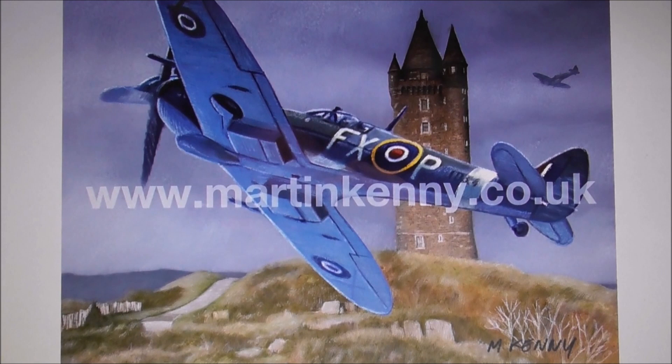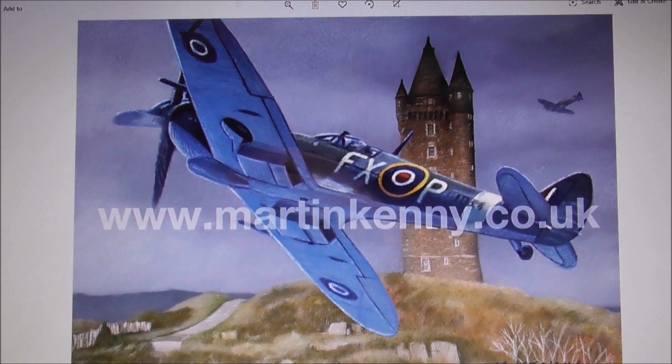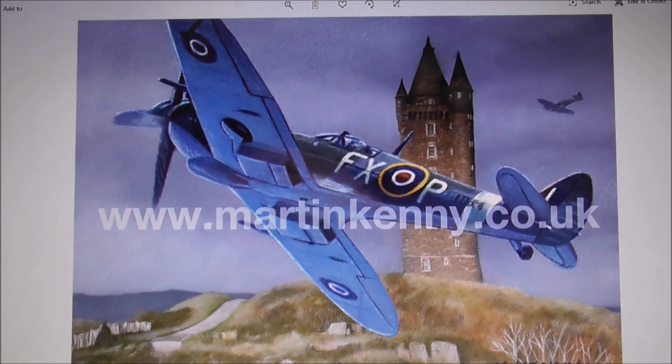There's his contact: www.martinkenny.co.uk. I think he deserves support — I think he's good. Nobody has produced paintings like this of local landmarks with Spitfires flying past, not to my knowledge anyway. So a Father's Day present or something like that — maybe this would fit the bill.